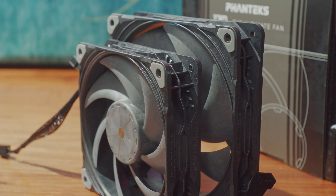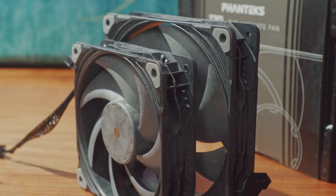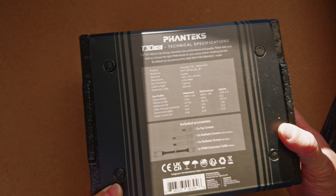Welcome to Machines & More, back from CES. A little under the weather, so apologies in advance if any of the audio is hard to pick up on. Today is a fan review — one of the most important vital components in a build. This is the Phanteks T30 140mm version.